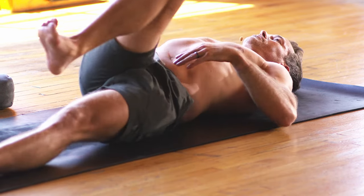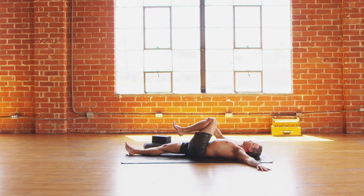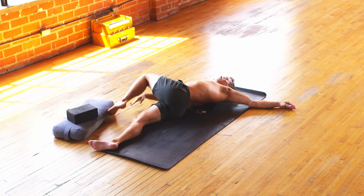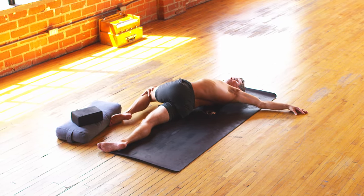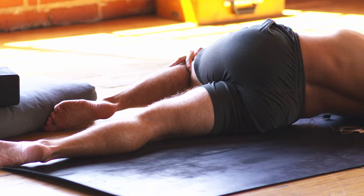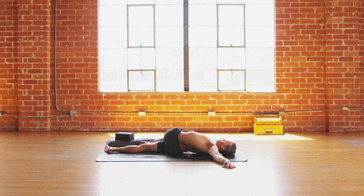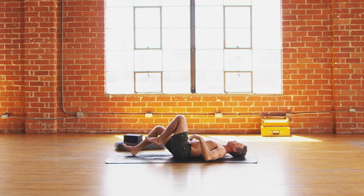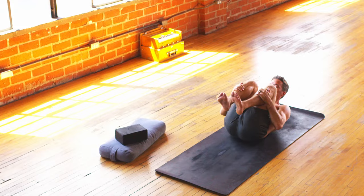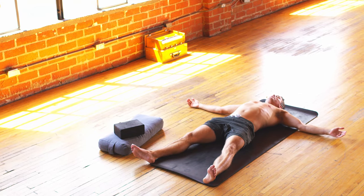Right knee all the way back up. Left knee comes in. Right leg extends out. Left arm opens out to the left. And then left knee drapes all the way over to the right for the other spinal twist. Bring the left knee all the way back up to neutral. Hug both knees, both thighs back into the belly. Inhale, curl the forehead up to the knees.